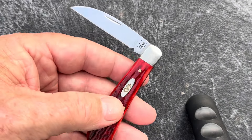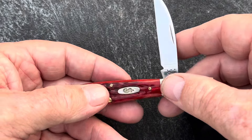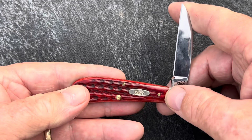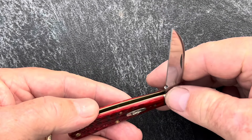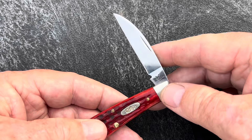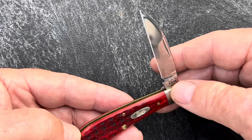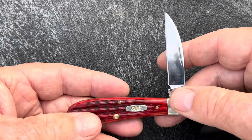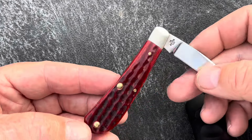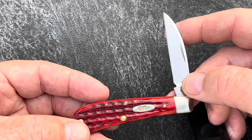Then they came about making them a lot smaller, and they started putting the Wharncliffe blade on them, and it started to become a gentleman's carry — a suit and tie knife. It was used for the classy stuff: cutting cigars, opening champagne bottles, cutting your ink quills for writing. It still is today — it is a knife to go to church and places where you're wearing a suit and tie.